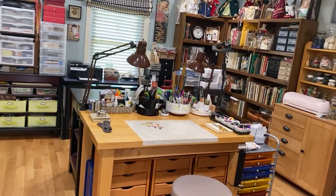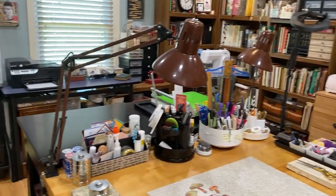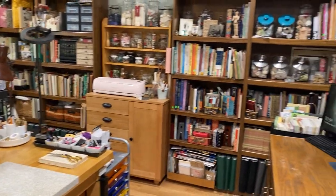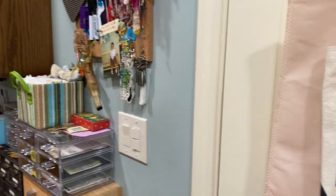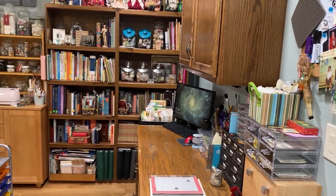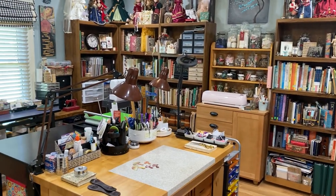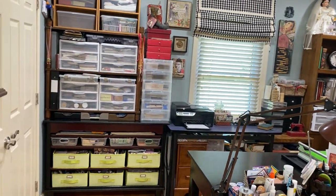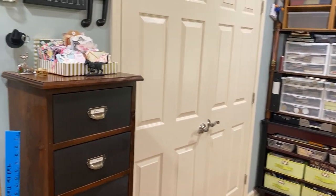My studio is just off of my sunroom, so hopefully I won't make you sick and I can move slowly enough. Here is my door — I'll come back to it — but I'm just panning around the room, getting as far back as I can. I am blessed to have a nice size room for my crafting space; this is a 14 by 14 room.